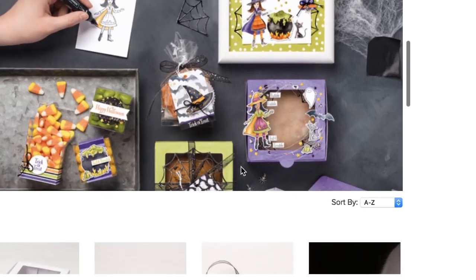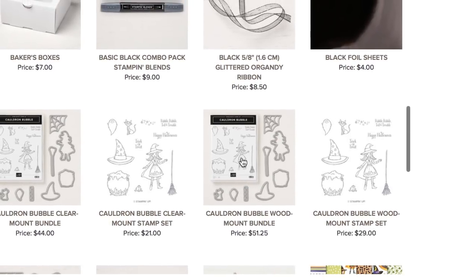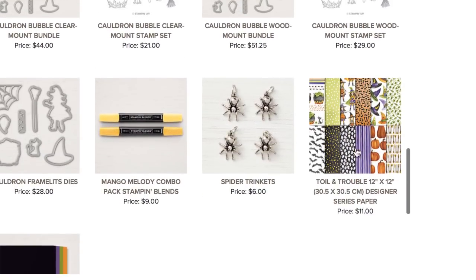All of these products are part of the new holiday catalog. We're going to use this glittery ribbon, the dies, the stamp set, and the Toil and Trouble designer paper, as well as these spider trinkets because they are so cute. I couldn't wait to play with them.